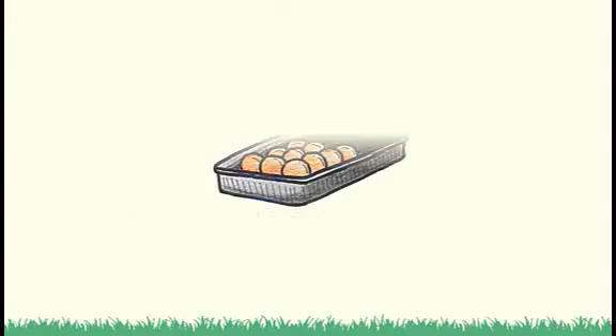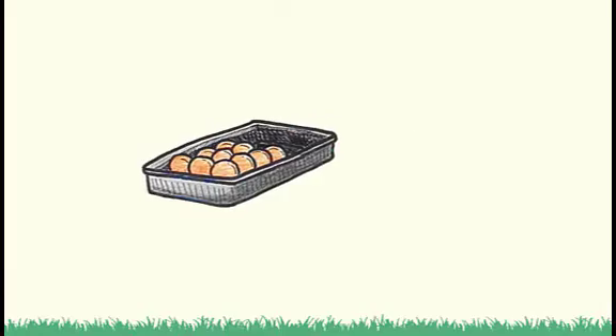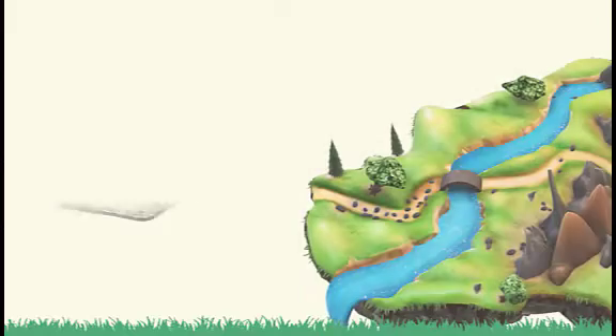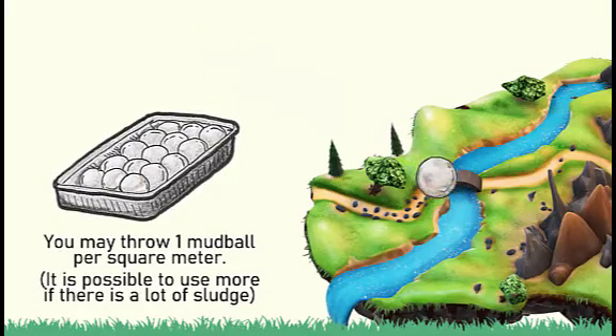Step 5: Store the mud balls somewhere without direct sunlight and wind, which may cause faster drying. Step 6: Wait until white fungus develops on the surface. Step 7: You may now throw your mud balls into the water, but one mud ball must be applied for every square meter.